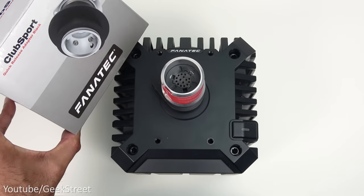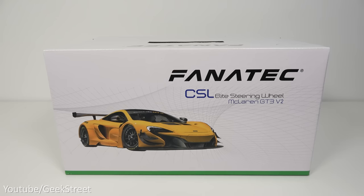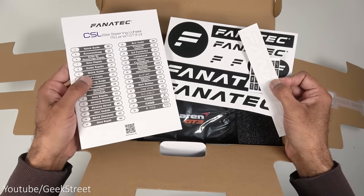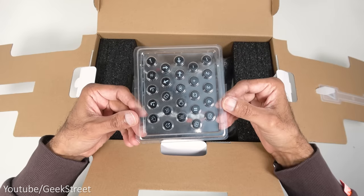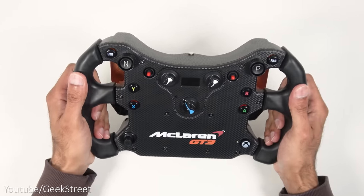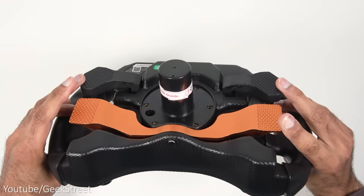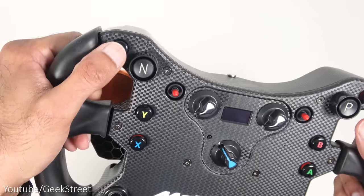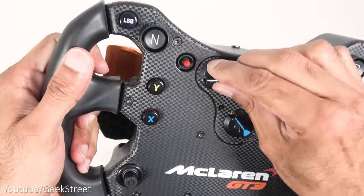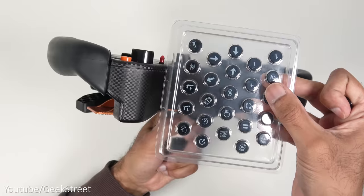The wheel is used with a quick release adapter. Moving on to the CSL Elite steering wheel McLaren GT3 V2 — in the packaging you get stickers, a multi-language quick start guide, and some button caps. Build quality feels good: really strong plastic all the way around that you can't easily flex. At the back there's a metal paddle shift and additional strong plastic paddles. The buttons feel good and can easily be pulled off and replaced.